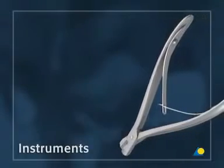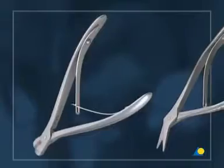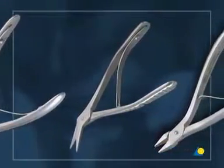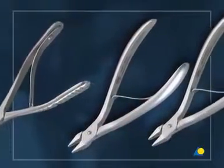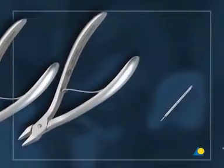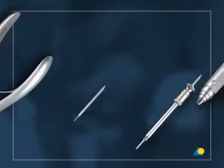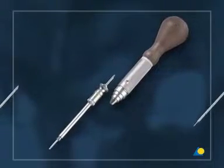The instruments needed are the plate cutters, the cutter for mesh plates, and two bending pliers. For 1.3 mm screws: the 1 mm drill bit with 6 mm stop and the 1.3 screwdriver shaft with holding sleeve and handle.